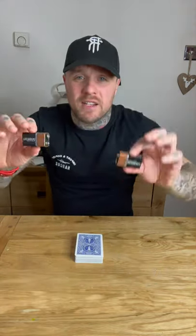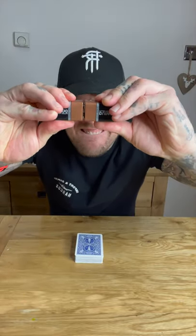You then get rid of the tape. You then take the two nine volt batteries and you place them together like that. You then put it near the deck and watch this.